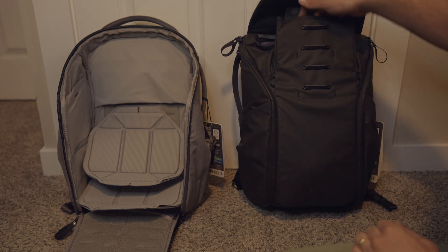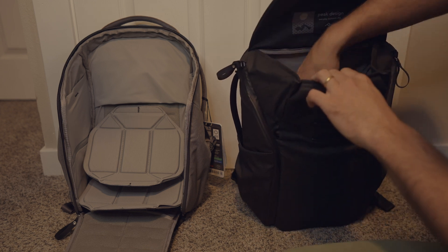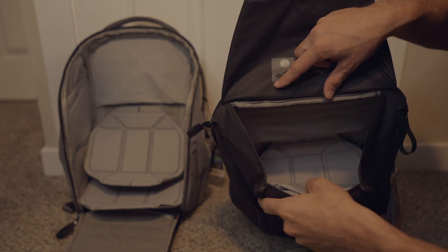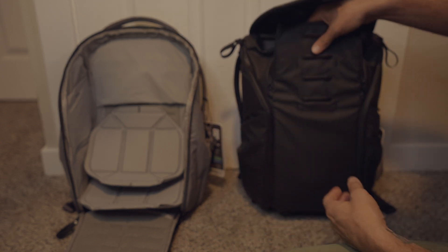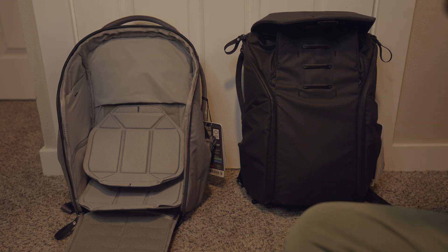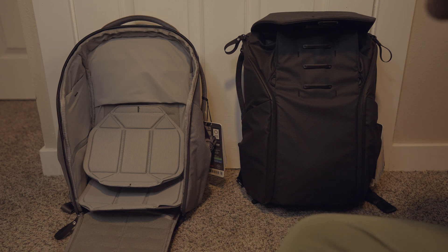If you have the dividers in, this will only let you into whatever top portion you decide to have the divider up at. My divider is way low, so it gives a big space at the top. I don't have anything in these bags for the sake of this video, but what I'm using my bags for is really just a camera bag to carry my laptop and maybe a couple little accessories. I don't have a ton of lenses or a drone, so I didn't need the 30-liter bag — that's why I was torn between these two.